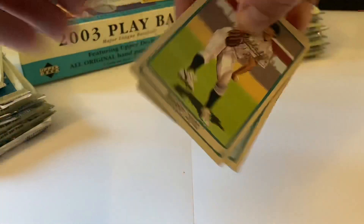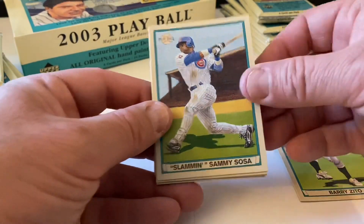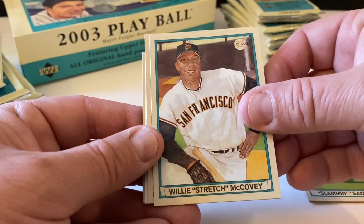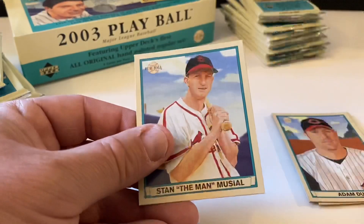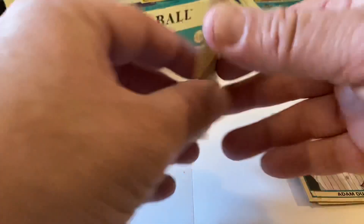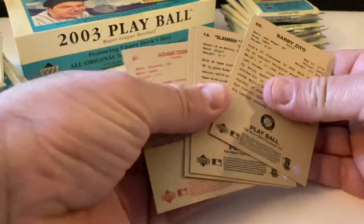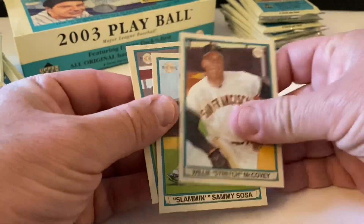Barry Zito. Slamming Sammy Sosa, Willie 'Stretch' McCovey - that was his nickname - Adam Dunn, spacer, and Stan the Man Musial. Any of these reds? Yep - Adam Dunn.